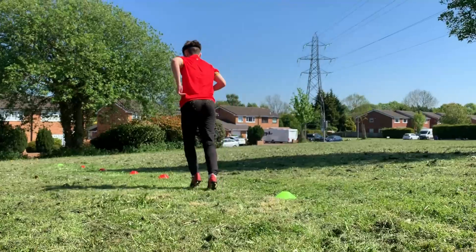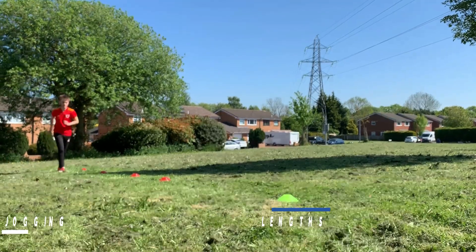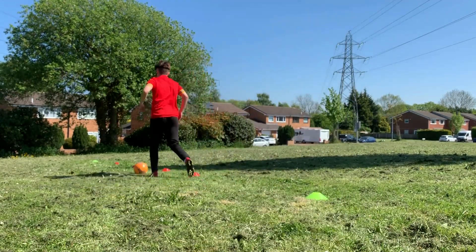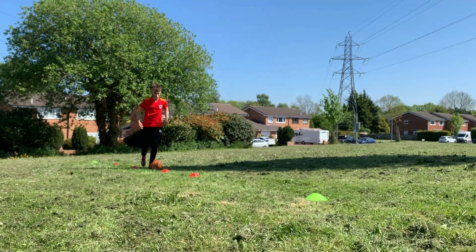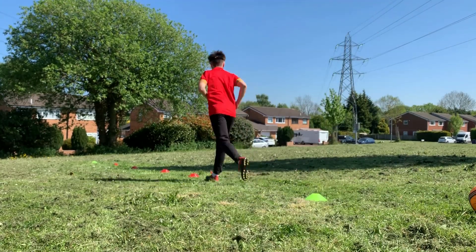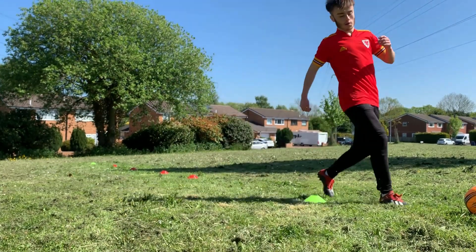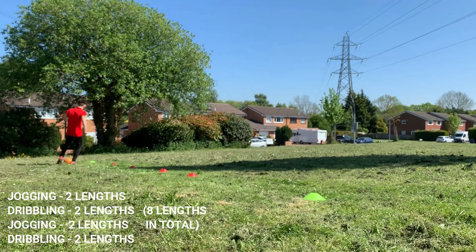For our warmup, we're simply going to start by doing two jogging lengths between the two furthest cones. Once you've completed two jogging lengths, grab your ball and complete two lengths of dribbling. We're going to repeat this whole stage twice — so two jogging lengths followed by two dribbling lengths, repeated once more — giving us eight total lengths: four without the ball and four with the ball, getting warmed up and used to using the ball.